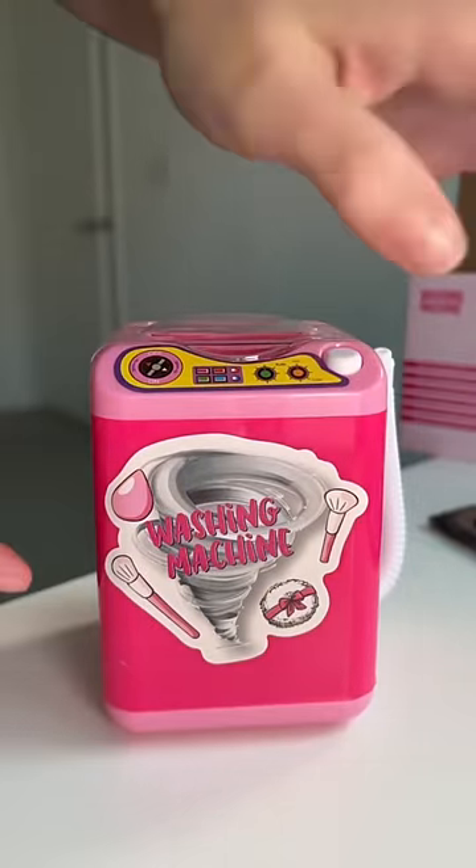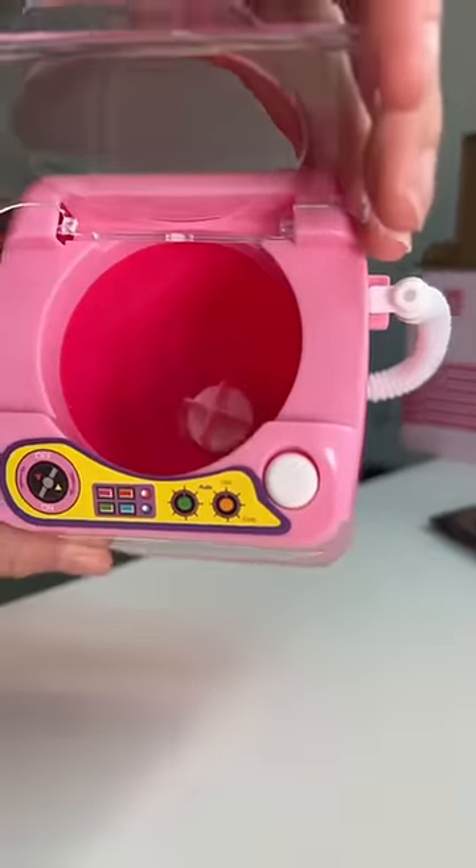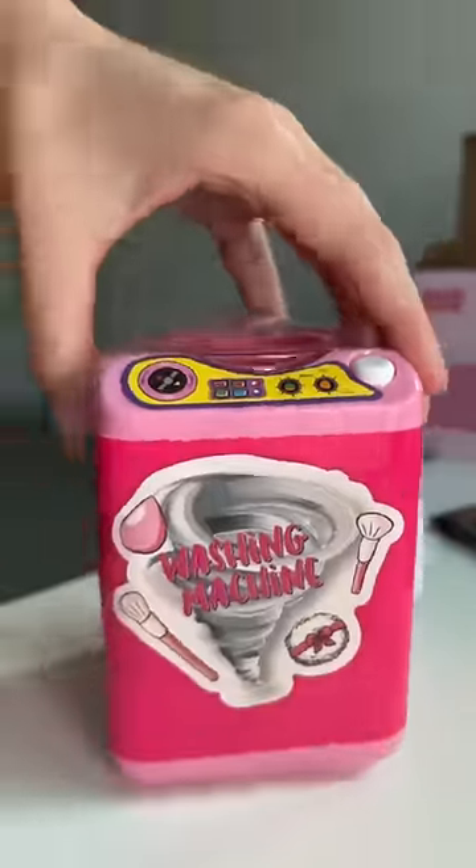I'm not expecting a lot. They decided to put the sticker off-center and my OCD doesn't hate that at all. This is the inside and the top. Let's put some water in this.